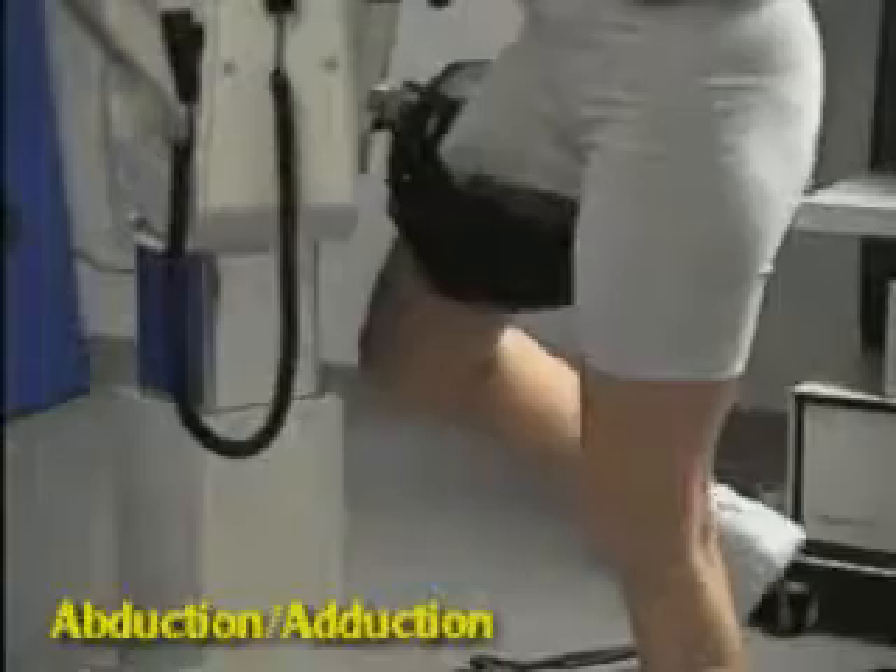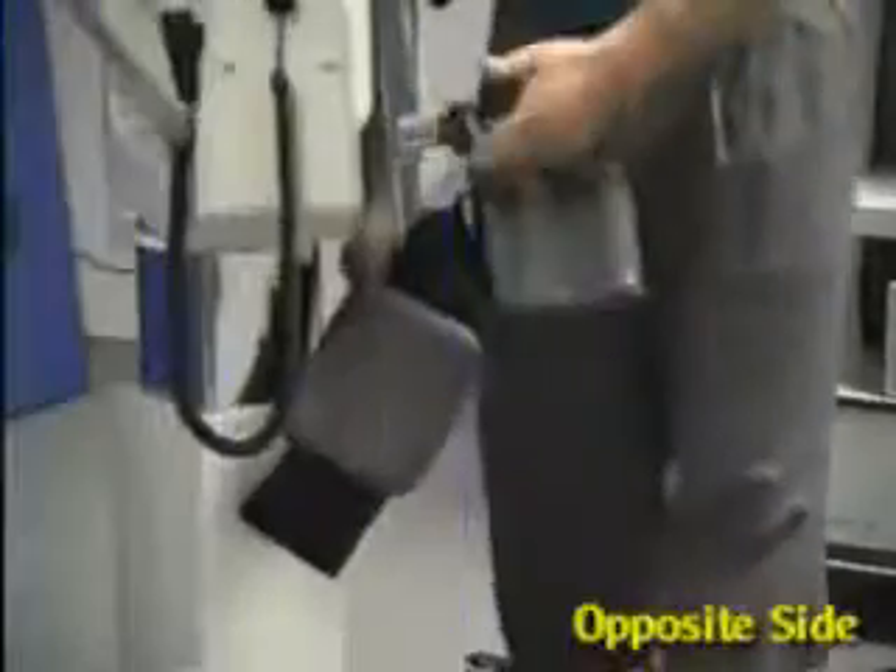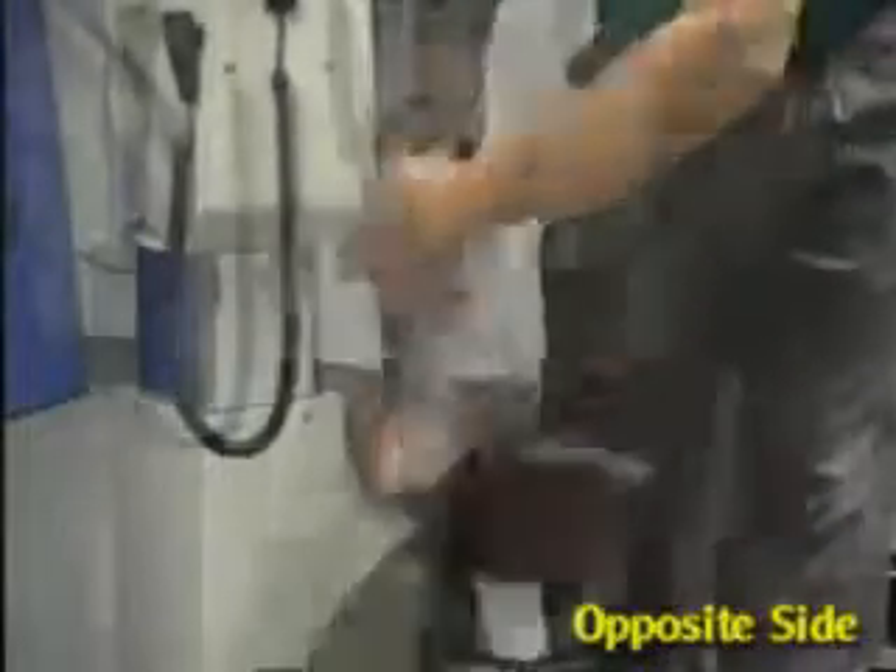For abduction-adduction, rotate patient and align to patient's ASIS. Remove knee pad and install opposite pad.